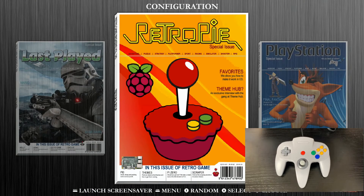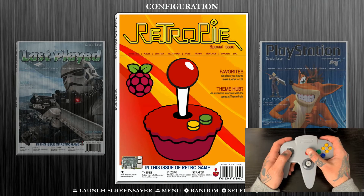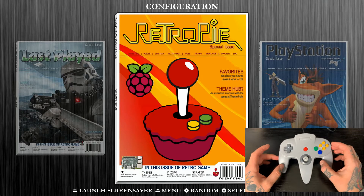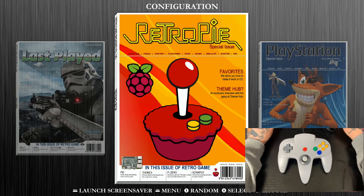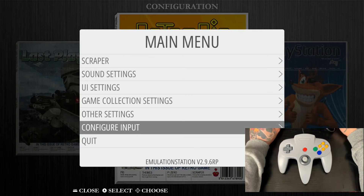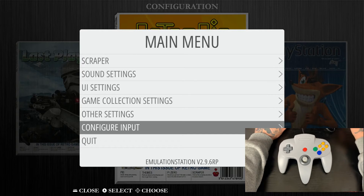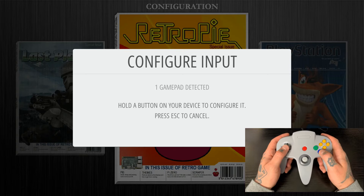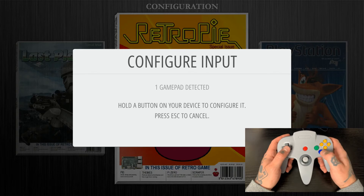Once you jump into your RetroPie game collection, you're going to first navigate to your main menu, which you can do on any gamepad controller. You're not going to do that on your brand new N64 controller because that's not yet configured, so I actually have my keyboard here and I'm just going to jump into the main menu. I'm going to jump down to configure input. Navigate into your configurations and you're going to get this prompt that says are you sure you want to configure input. We'll go ahead and select yes. Now grab your N64 controller, make sure it's fully plugged into your Raspberry Pi, and hold down any button on your gamepad controller. You can see under configure input it says one gamepad detected, so I'm just going to hold the A button. You'll see the name of this particular controller populate in the bottom of that box.